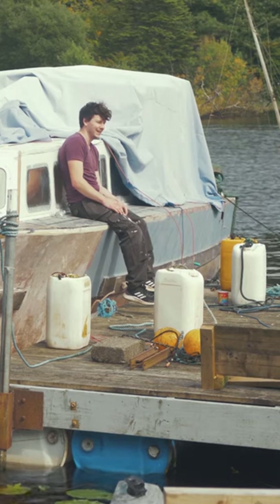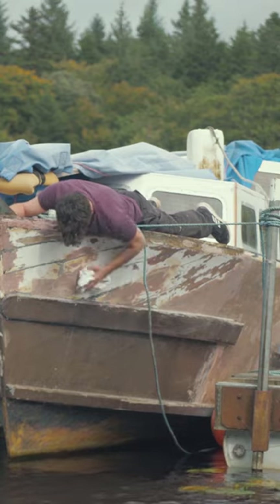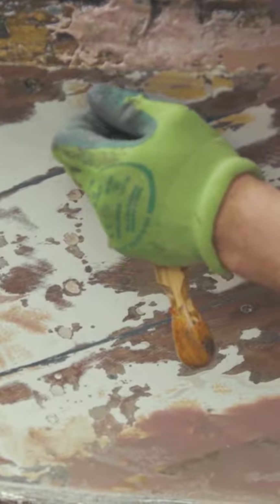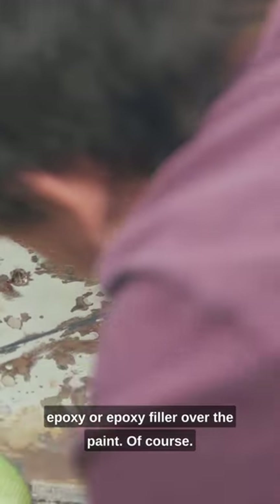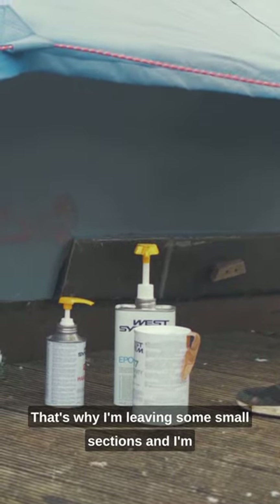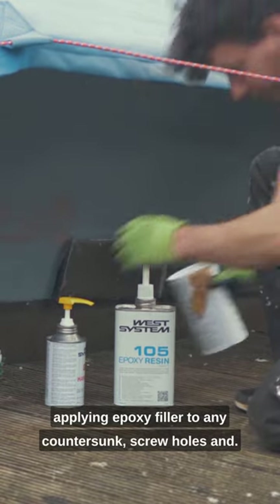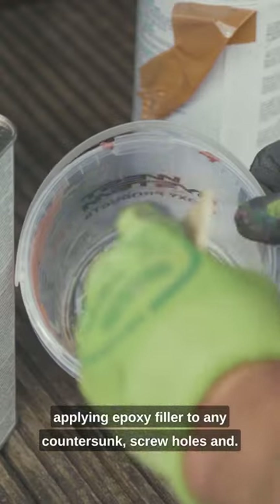With this primer, you can't put epoxy or epoxy filler over the paint. That's why I'm leaving some small sections — I'm applying epoxy filler to any countersunk screw holes.